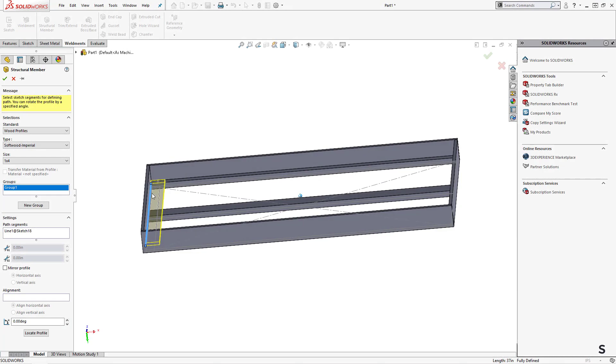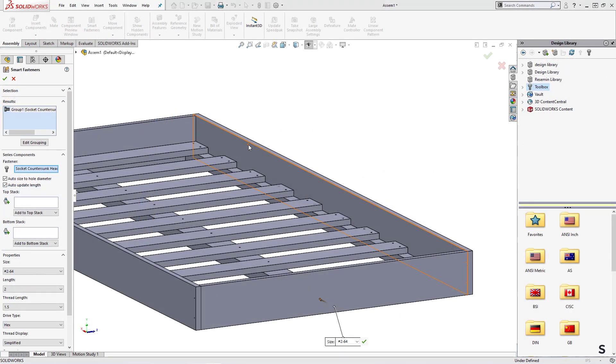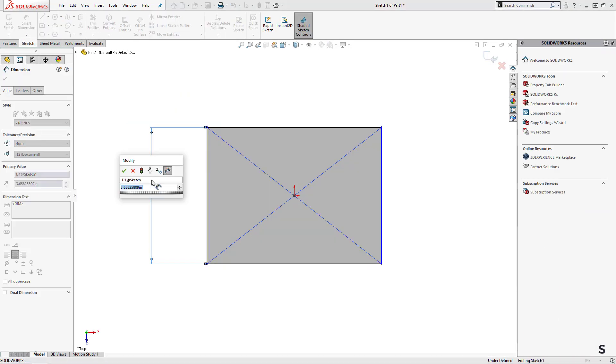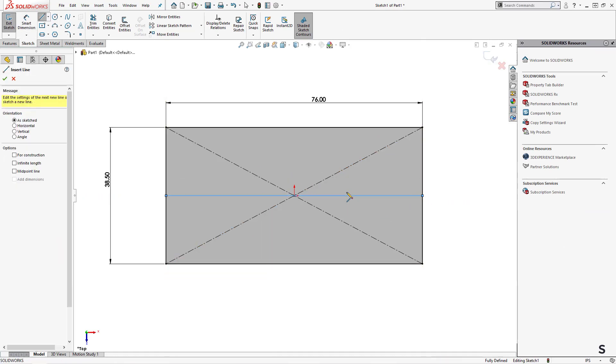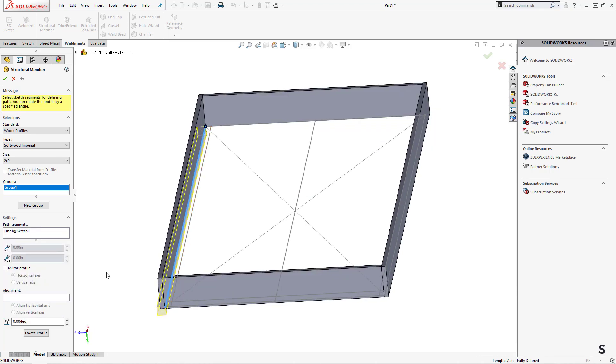From there, I used SOLIDWORKS weldments to get the model set up, and ultimately brought it into an assembly to add hardware. Starting with weldments, I could take a basic 2D or 3D sketch and extrude a standard profile to create my structure, grouping together sketch entities based on their size.